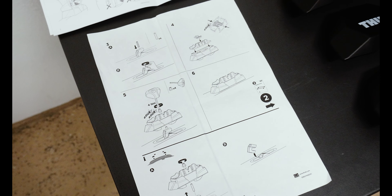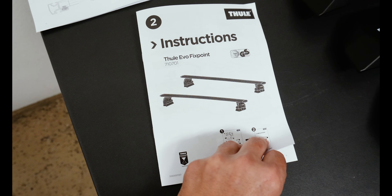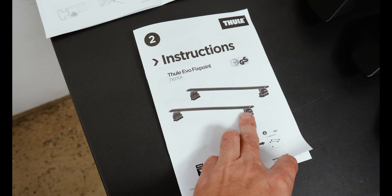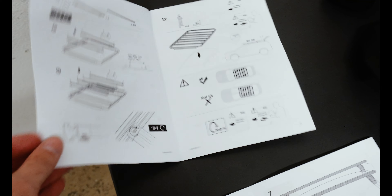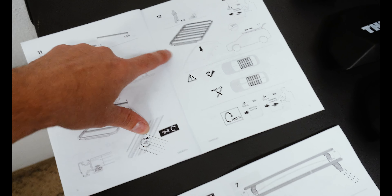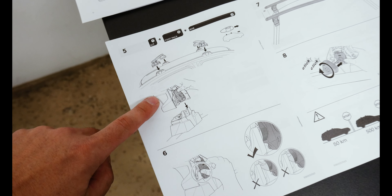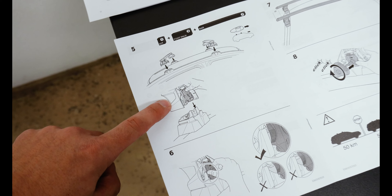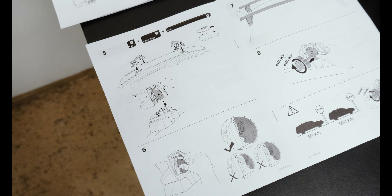That's one bracket done. I'm going to go ahead and do the other three. Our Rivian-specific page is complete. We've got two booklets of instructions: one for the Evo Fix Point feet and one for the Caprock platform itself. We are now on the step where we put the platform on the vehicle and attach it using the brackets I've just installed to the mounting points on the Rivian.